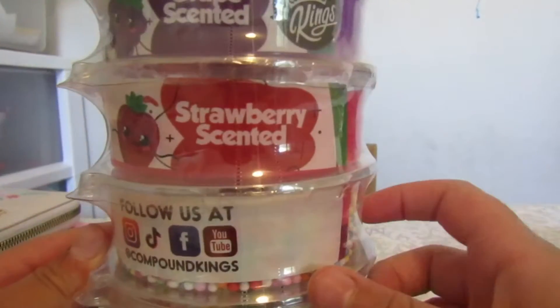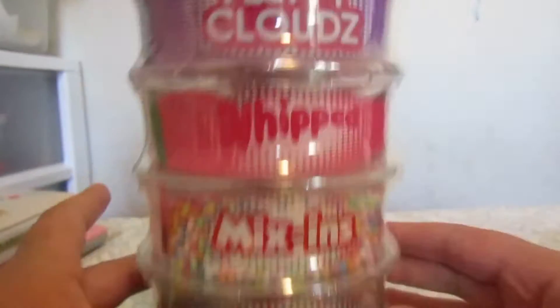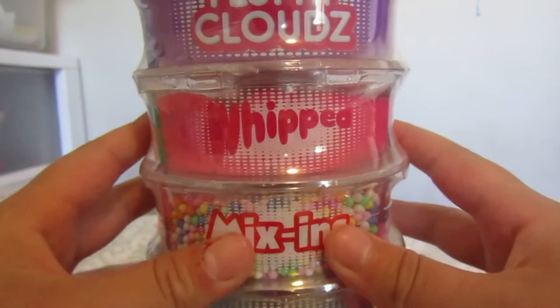Hello you guys, today we are going to be opening this five doughnut count, and we have all different kinds of slime mix-ins and charms and even more fun stuff, so I'm so excited to be opening this up. Let's get started!